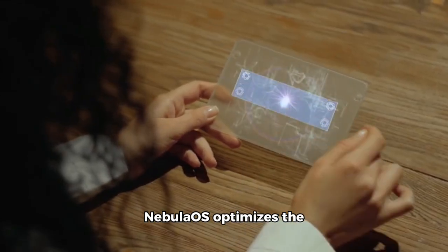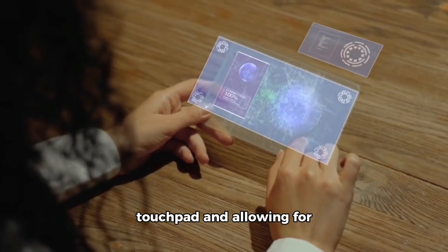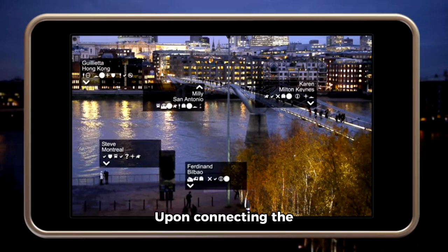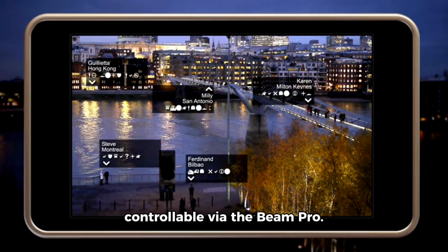Nebula OS optimizes the device for AR, enabling the screen to function as a touchpad and allowing for dual-app viewing within your field of vision. Upon connecting the glasses, a home screen of apps appears, controllable via the Beam Pro.